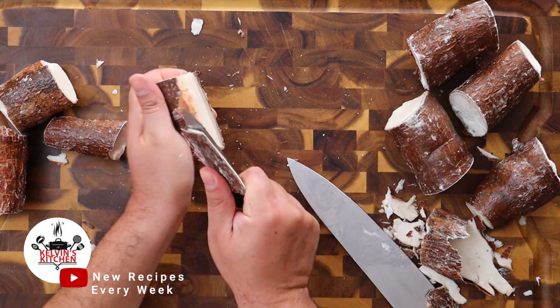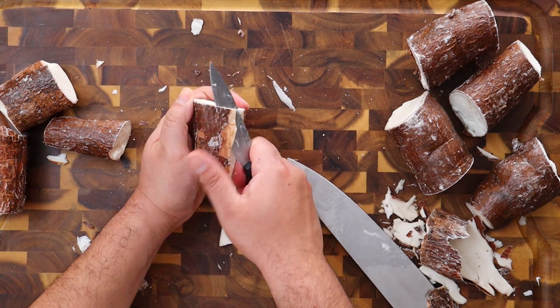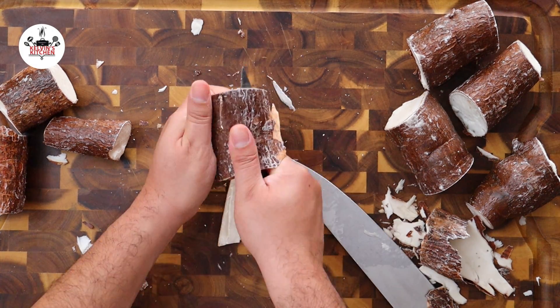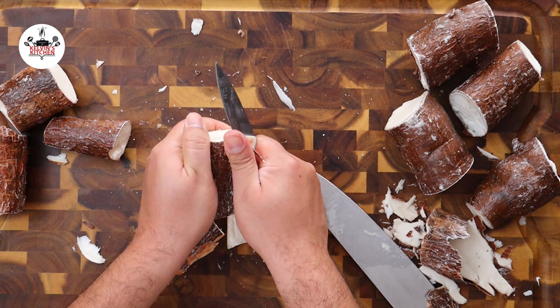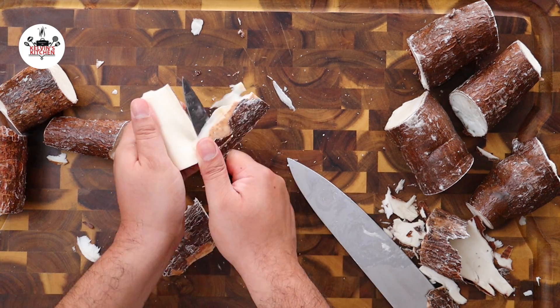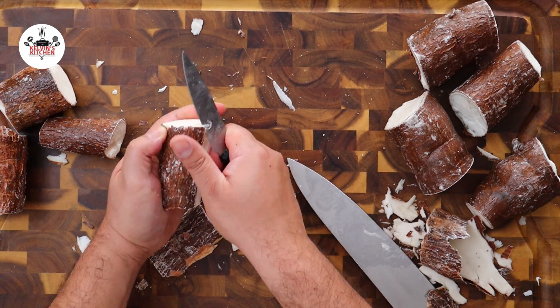Now, to peel the yucca, we are using a paring knife. With the paring knife, slice into the skin of the yucca and get underneath the skin. Once the paring knife is underneath the skin, bring the knife all around the yucca and the skin will come right off.